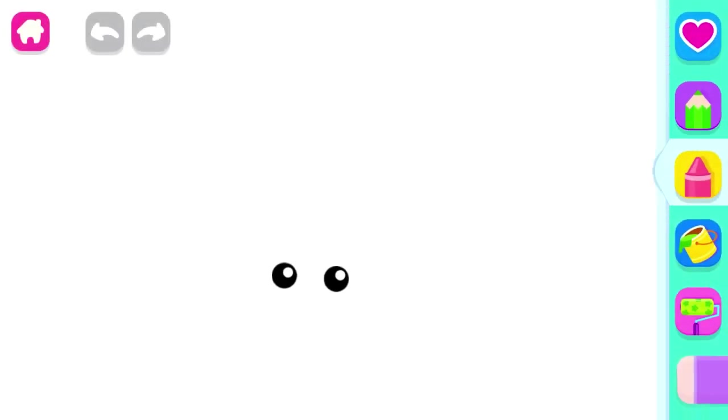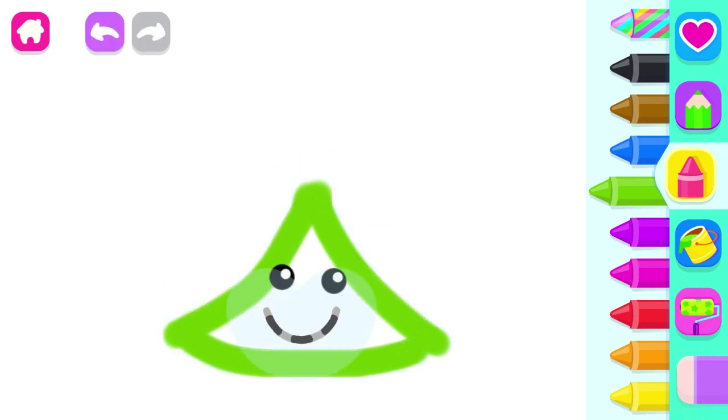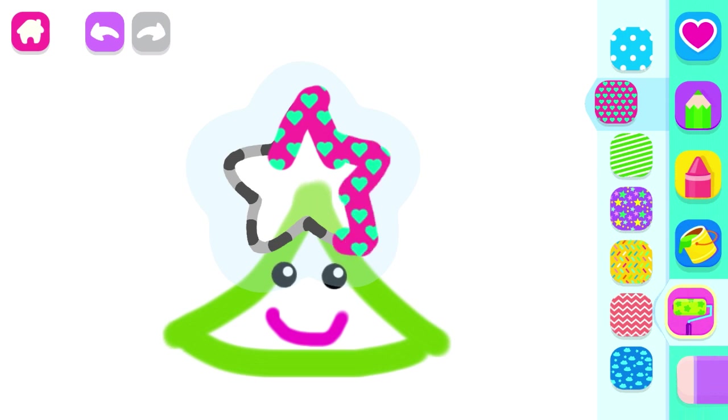Let's draw a Christmas tree. Draw a triangular top. Green. Pink. Decorate the top with a bright star. Excellent!